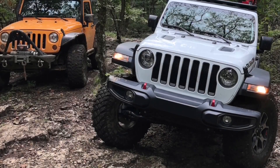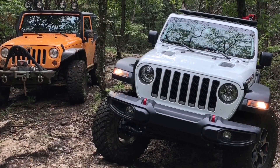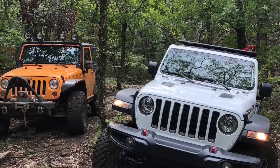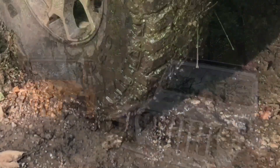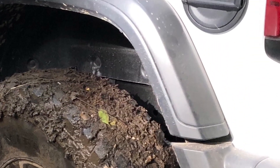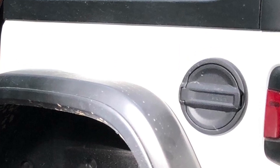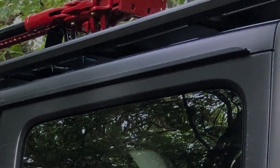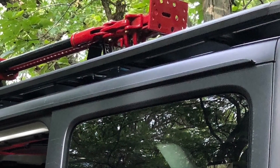Some places I take the Jeep off-road have narrow tree-lined trails and especially with this larger Jeep JL things can get hung up easily. The last thing I want is to rip new lights off my Jeep, so I decided I needed to mount them as recessed as possible between the rack and the roof of the Jeep. The Maximus III Rhino Pioneer rack solution is very low profile, which is great, but that doesn't allow much room, so I needed a compact low profile light with a nice output.